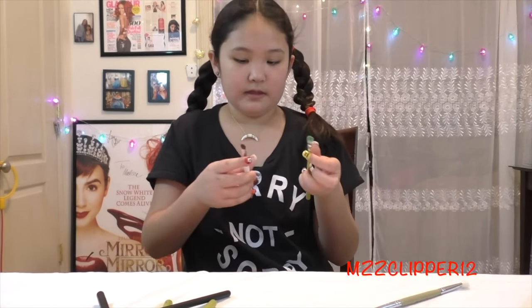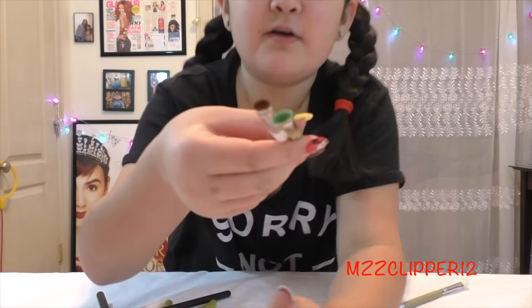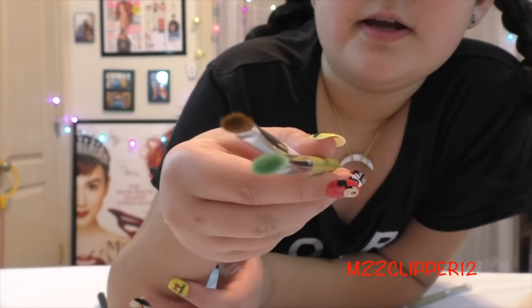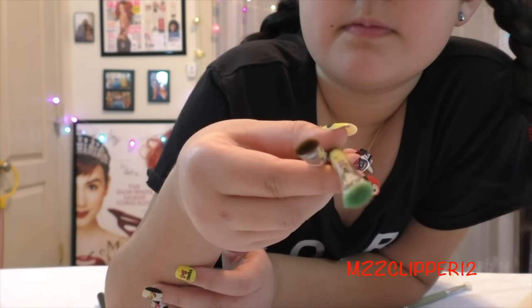Next is the shadow brush. Comparing it to the Sonia Kashuk, you can right away tell that the Sonia Kashuk one is way more thin than the Dellium Tools.